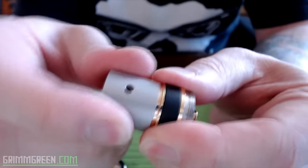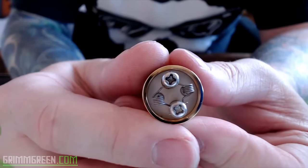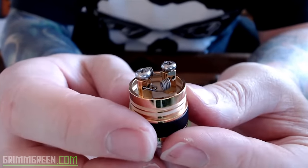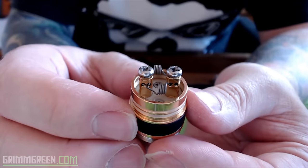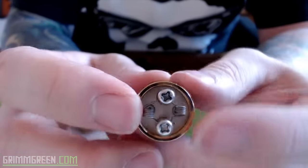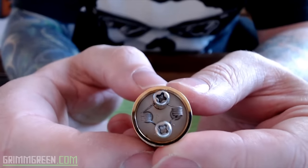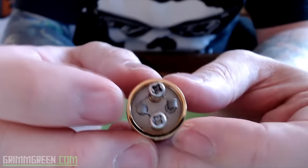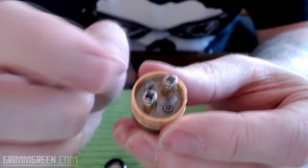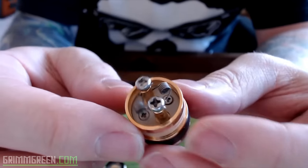It does fit on there very nicely — two big 3mm airflow holes on either side, kind of reminds me of the original Tugboat. There's your deck right there — it's two posts, and there are two post holes in each post so you can get a little creative with the way you build. What I like about this build is you can fill the base with cotton, drip right down into the middle, and it will disperse evenly to the coils. This is just using 24 gauge Kanthal.